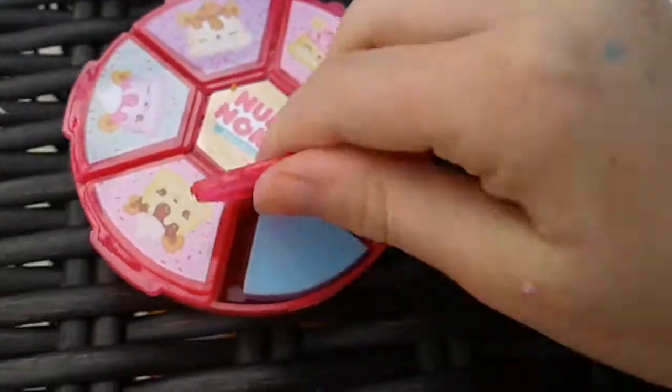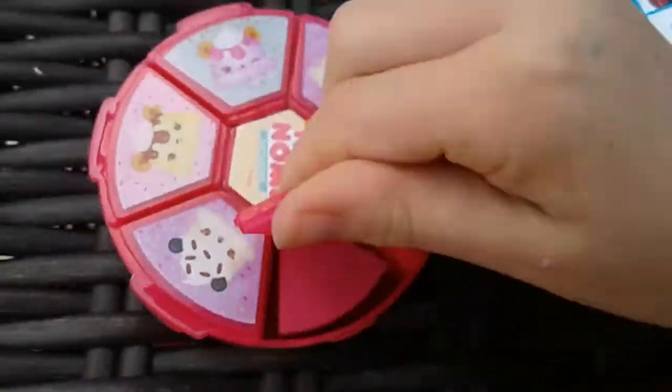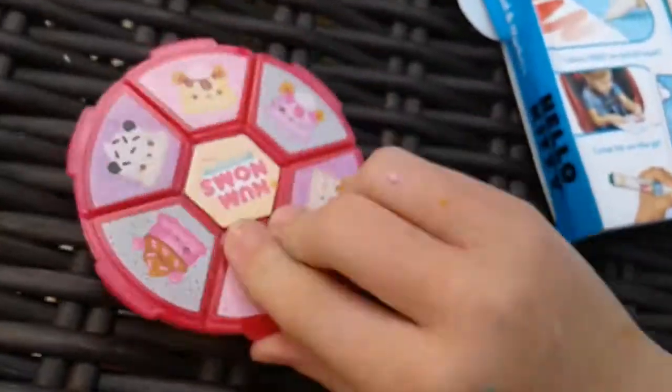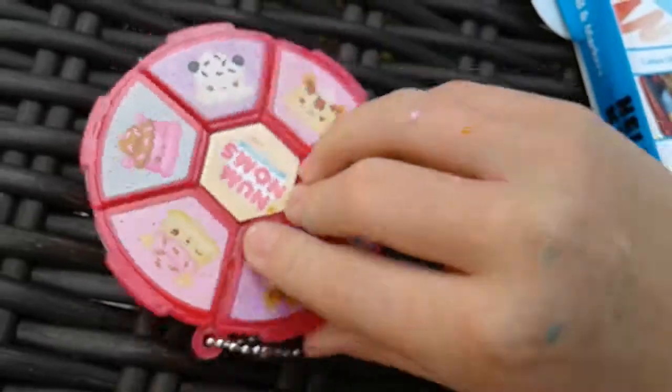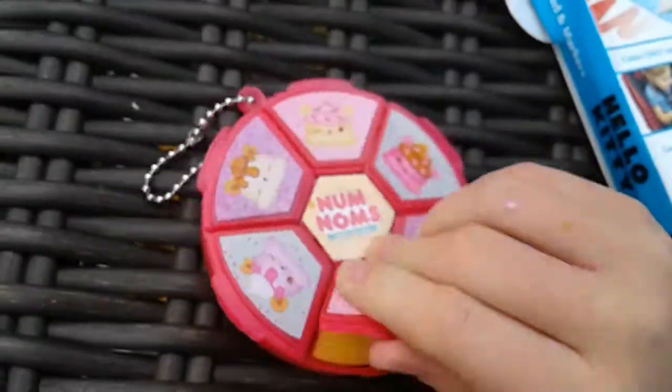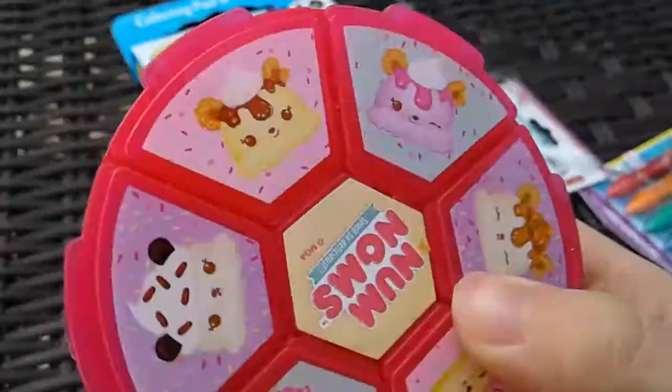So this is the eraser wheel, and here are the erasers. I don't really know the scents, but on the packaging it lists three scents — I'm pretty sure they're all those. You can hang it on your book bag, which is really cute. So that's really adorable.